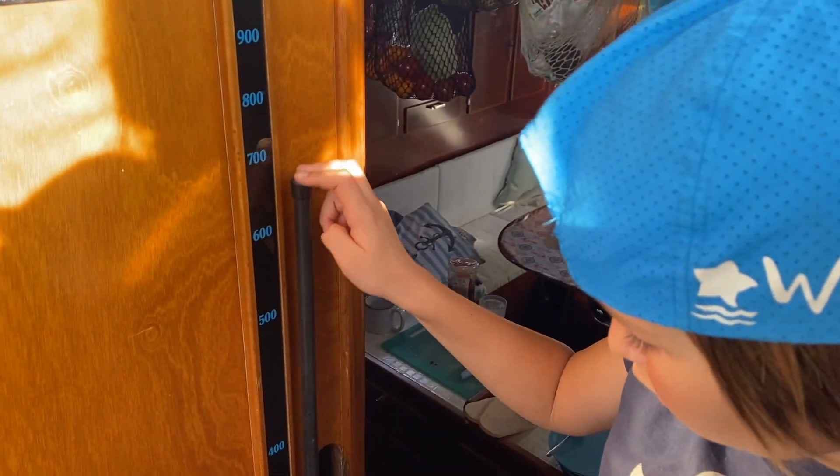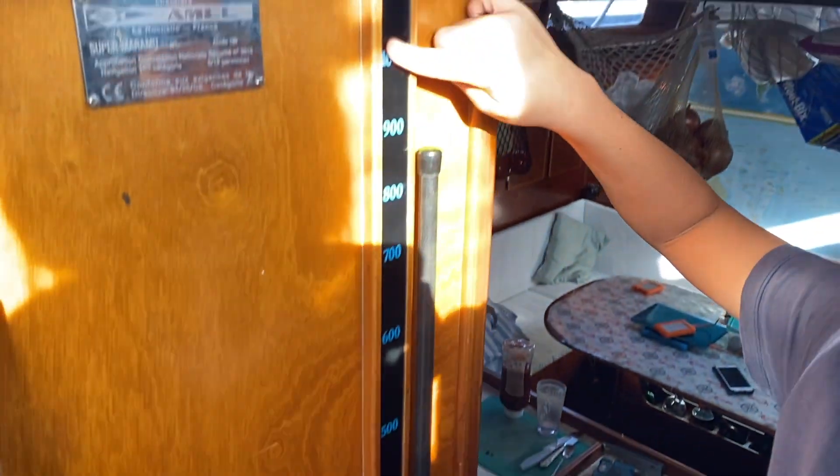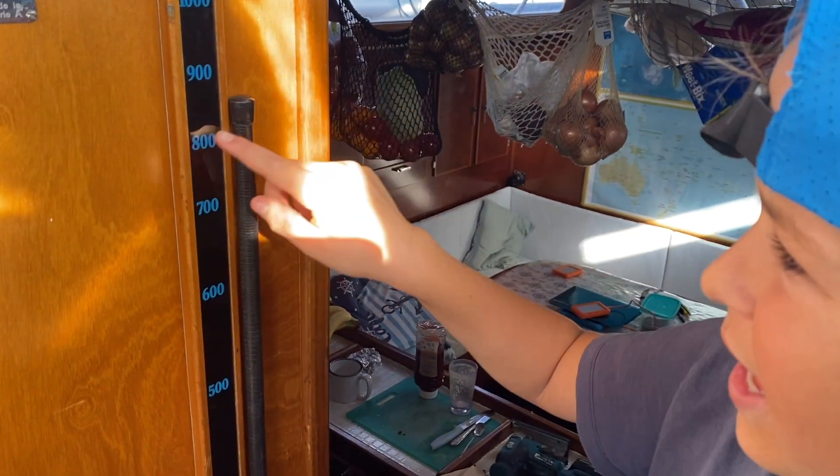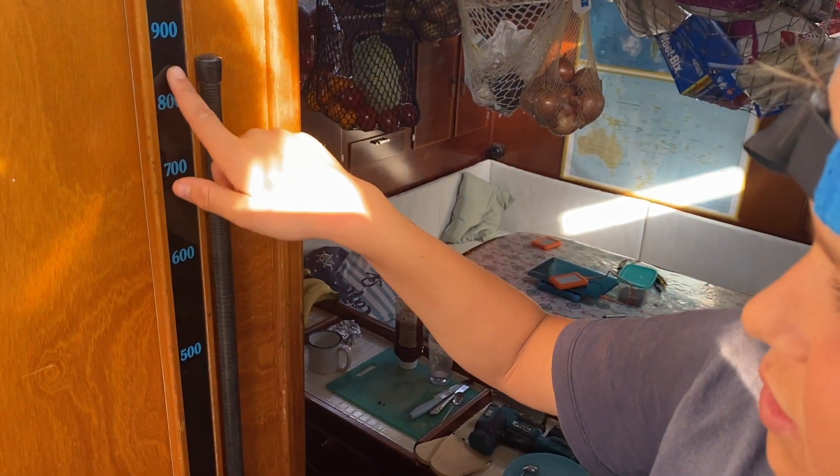This is how we know how much water we have — it goes from zero all the way to a thousand, but it doesn't go up there. Right now we have around 870 or 860.